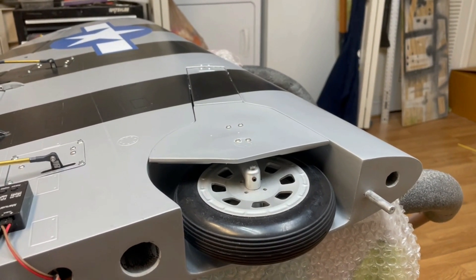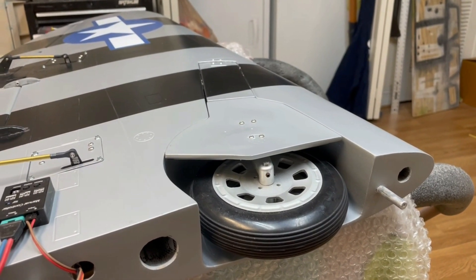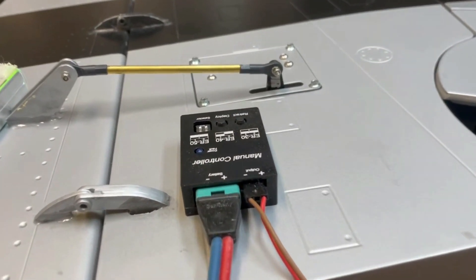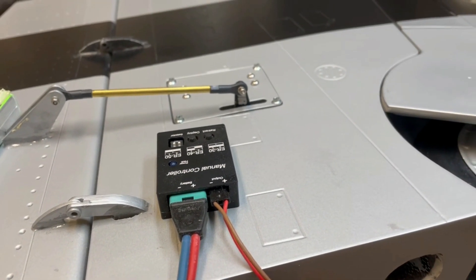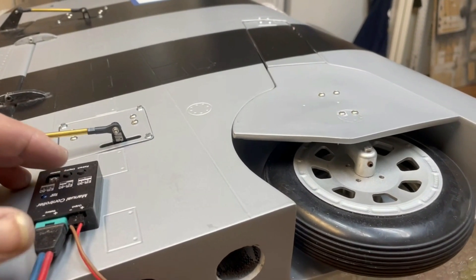Good morning guys! The P47 Top Flight landing gear — one wing is done, and I found a great thing. I had it at home: the Electron manual controller for their landing gear, and I just played with it and found out it works perfect on the Top Flight landing gear, so it makes the installation much easier.